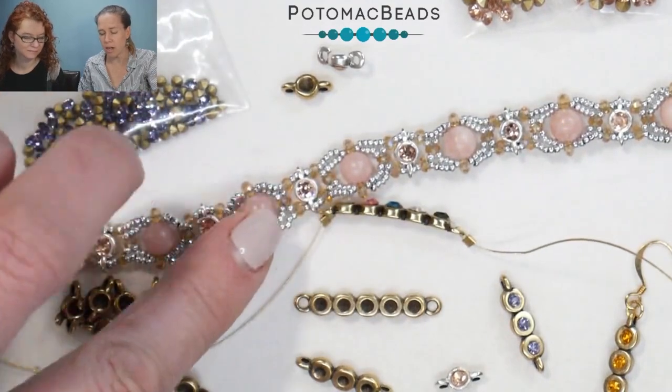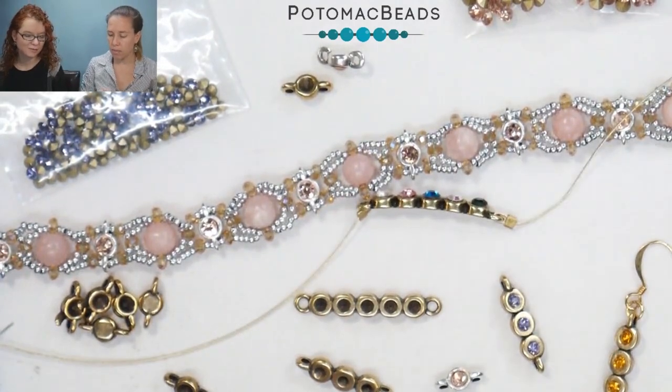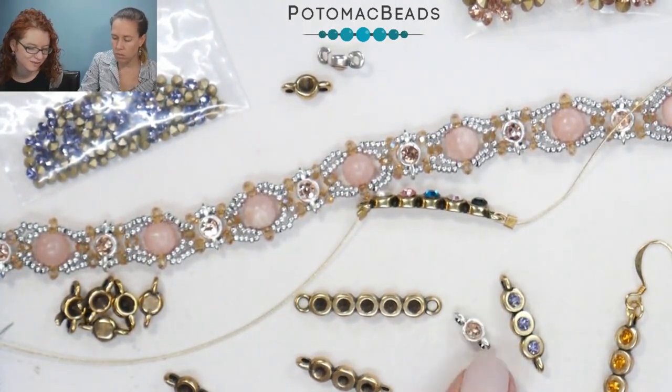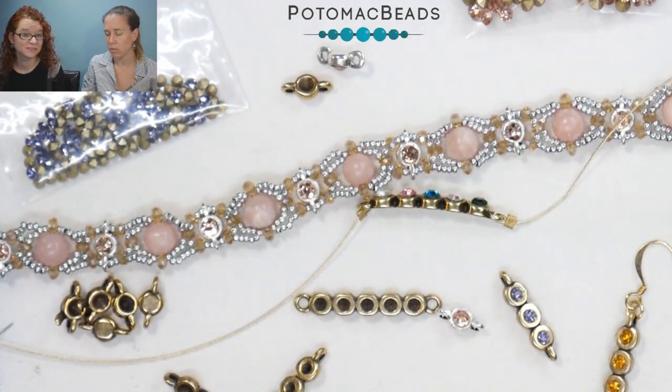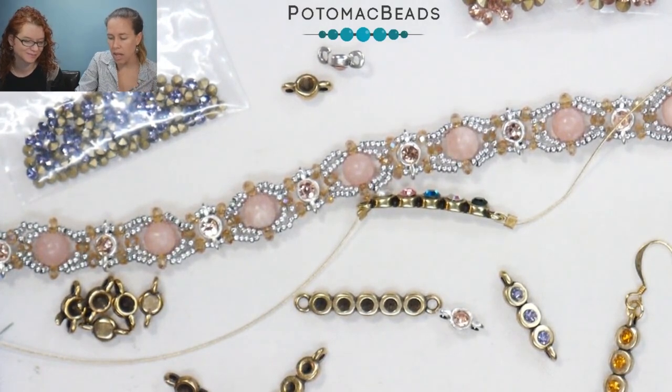Just those simple spacers — we have them in silver, gold, and antique brass. What I like about them is that since we have so many choices for the chatons, you can get really creative and fun, use all different colors, like in this bracelet, and find what matches.